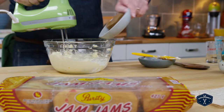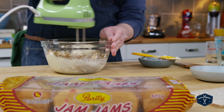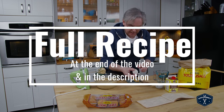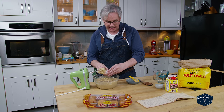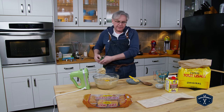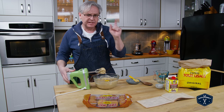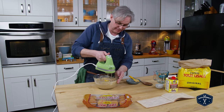Next we're going to cream in some brown sugar, then one egg. Now most of the recipes I found for this that originated in Newfoundland had a spicing to them — things like cinnamon, nutmeg, mace — just to give it more flavor. This recipe doesn't have any of those ingredients, so I'm going to be very interested to see how it compares.